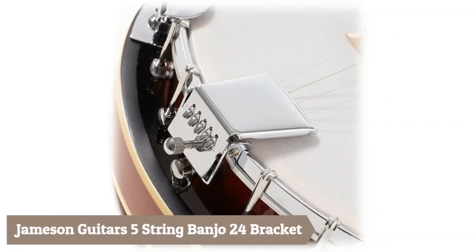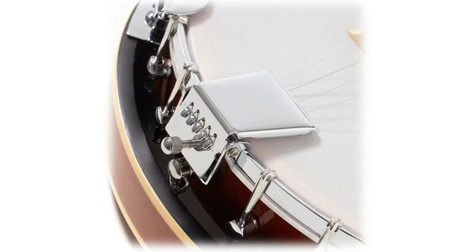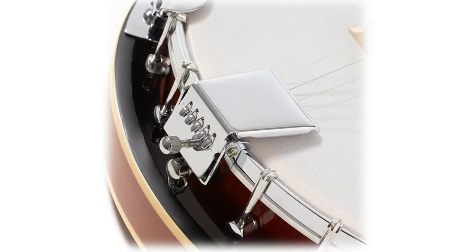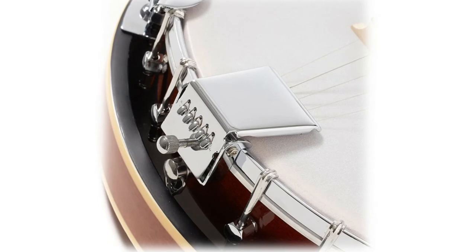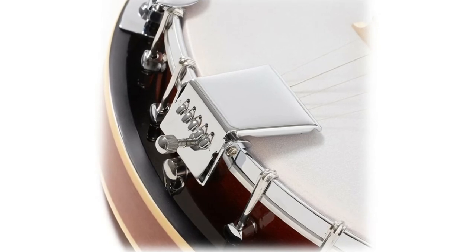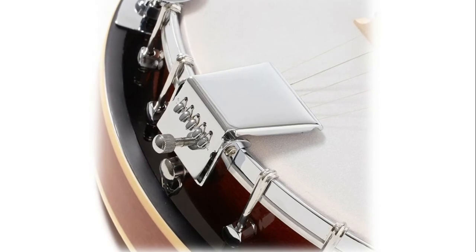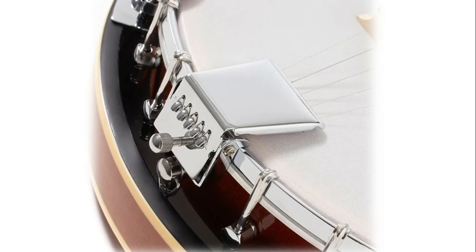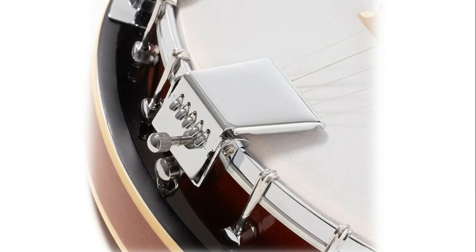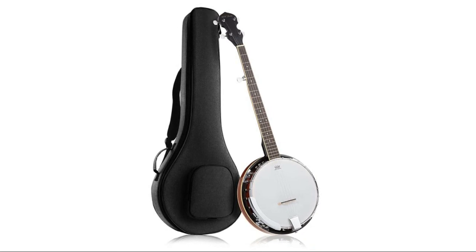The Jameson Guitars five-string banjo with 24 brackets comes included with a deluxe 15-millimeter padded gig bag for secure carrying and storage. The case features a front pocket, backpack shoulder straps, and a carrying handle. Crafted from the finest woods with a five-ply maple and mahogany shell, mahogany neck, closed-back mahogany resonator, and a laurel fretboard, this banjo is exceptional. It features a Remo Weatherking drumhead, a 5/8-inch maple ebony bridge, a chrome-plated armrest, and an adjustable tailpiece and truss rod.